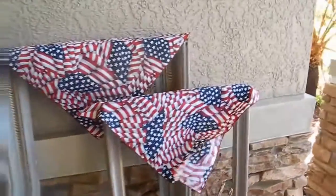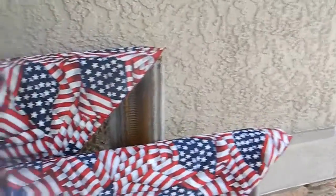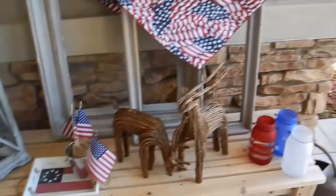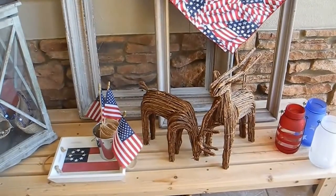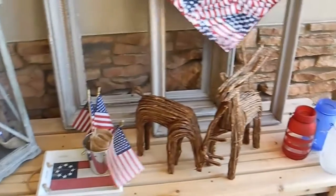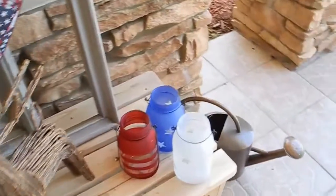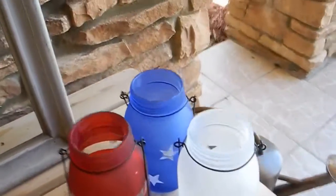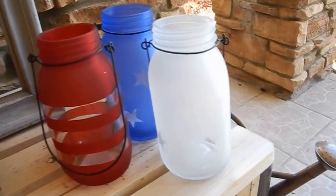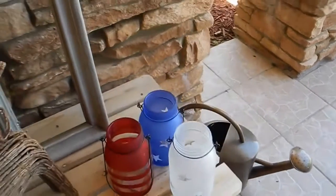I already had these little napkins here, so I just draped them over these rustic frames I have — I put different stuff on there every time I change it out. And these cute little twig deer, I've had those for a while. I just got these little jars at Walmart — I think they were $2.98 each and they had some different ones, all different kinds there.